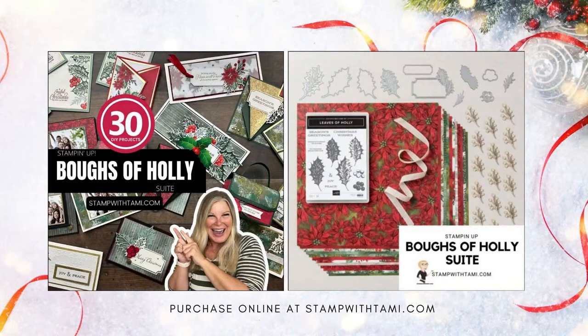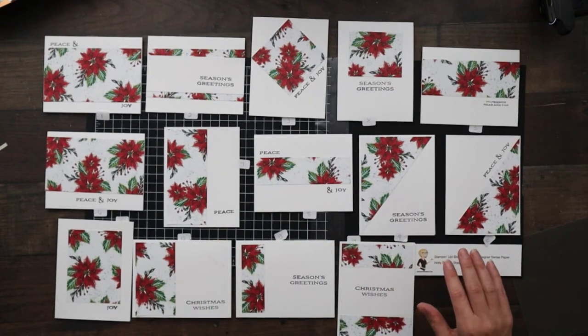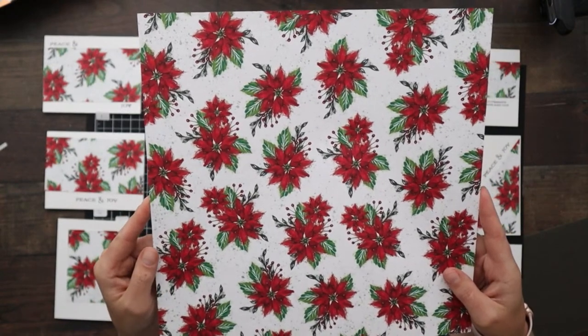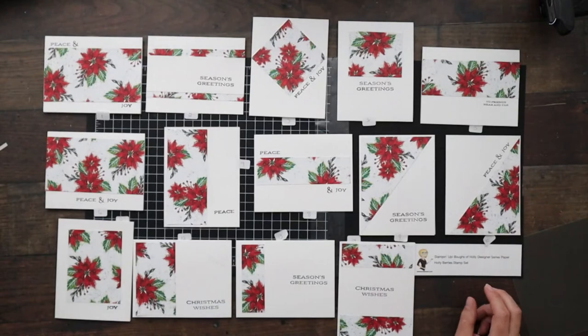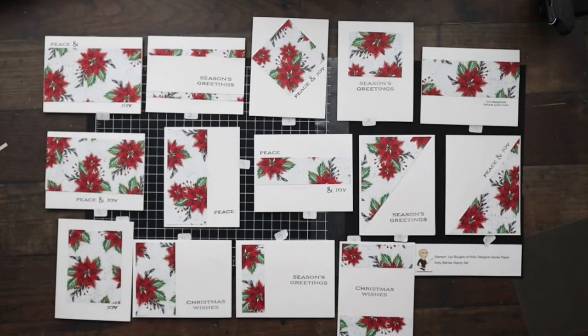Next up: Bows of Holly — that one just makes you want to sing 'Deck the Halls.' I won't subject you to that! Linda and I just did a Stamp and Scoop last month on Bows of Holly and I have an entire series of projects. Here are the simple version: 14 cards all made with one sheet of designer series paper from the Bows of Holly pack. I took the template, cut it all up, and made these exactly like the ones in the beginning of the video. The words are from the Christmas Banner stamp set, which is from the same Bows of Holly suite.